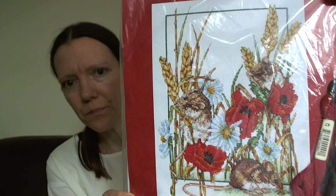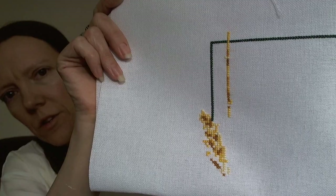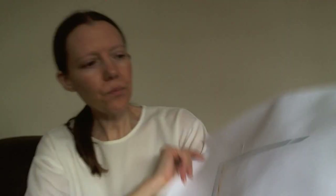The next one I also chose because it's small and I think I can finish it. It's another one that was started for Mania - this is Anchor Field Mice. I have the tiniest start on this - literally the border at the top and the very start of the ears of corn. But the goal is to finish, and it's on 28 count.